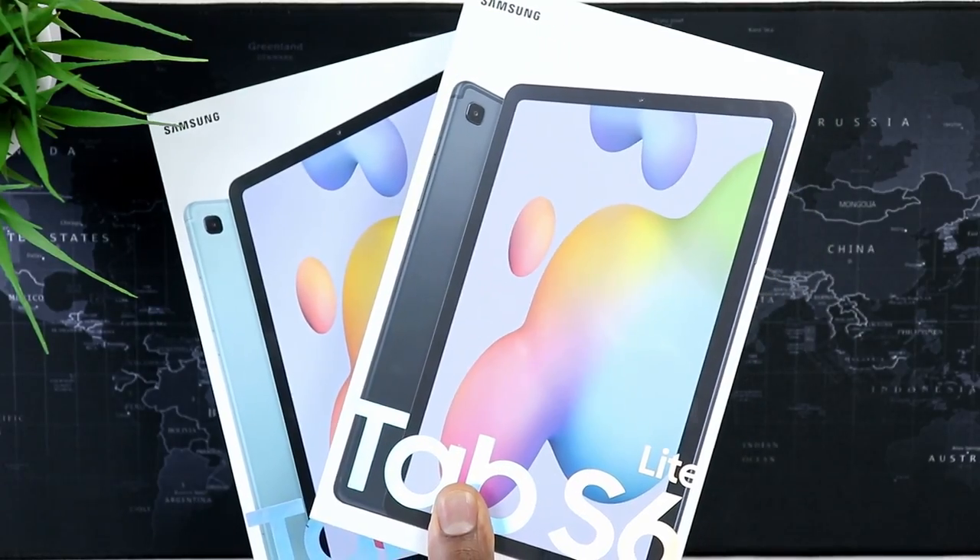This is my full review of the all-new 2022 Samsung Galaxy Tab S6 Lite — everything you need to know about the reimagined version of the good old Samsung Galaxy Tab S6 Lite. Let's go ahead and jump in.